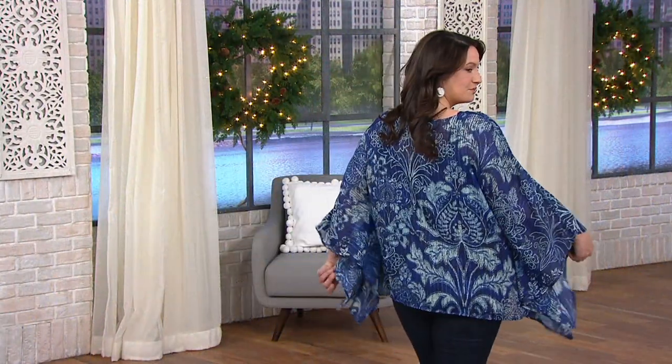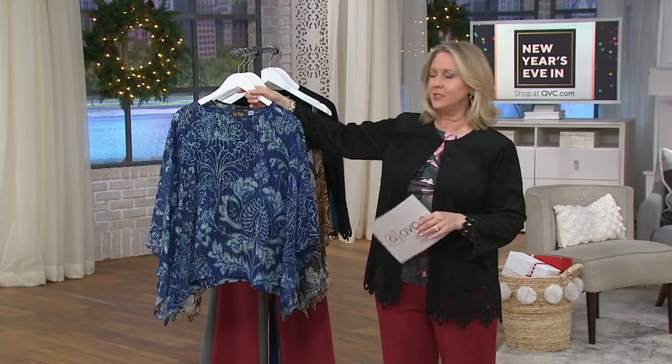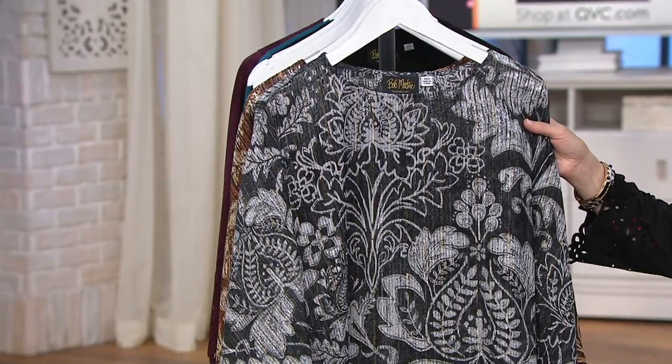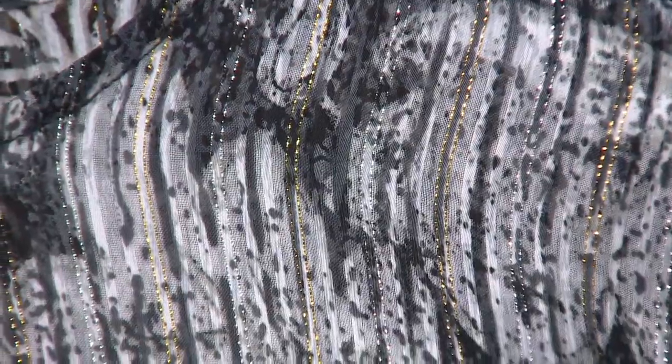Adrian has it on in the blue. We have extra extra small through 3X in that blue. And here it is in gray — look at that. That one has both gold and silver metallic in it.